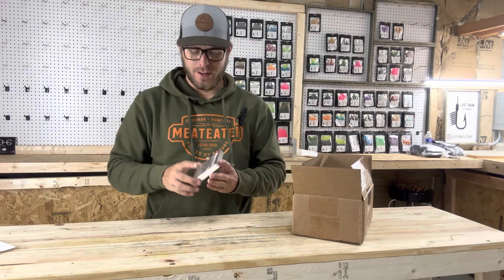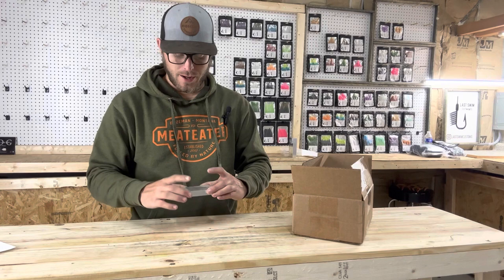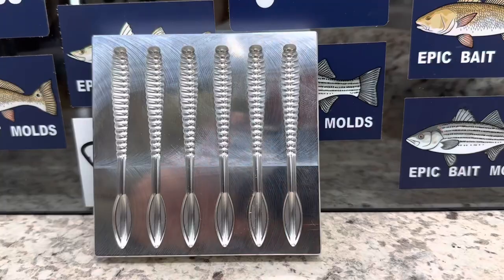I'm going to do one solid pour and then attempt a different color tail with one color in the body. I haven't done open pours in a while so I may be a little rusty, but I've got a hot plate. I'm going to heat this mold up — it's a little cool outside and when you're doing open pours it's good to have a warm mold. Let's see what we can get out of this.